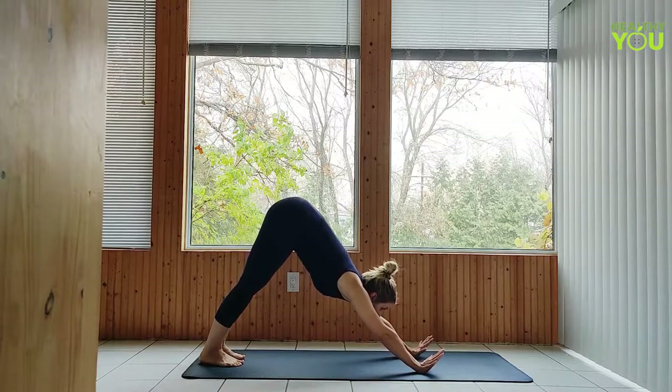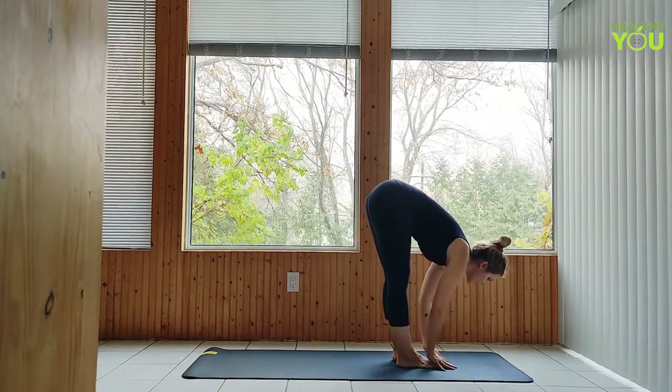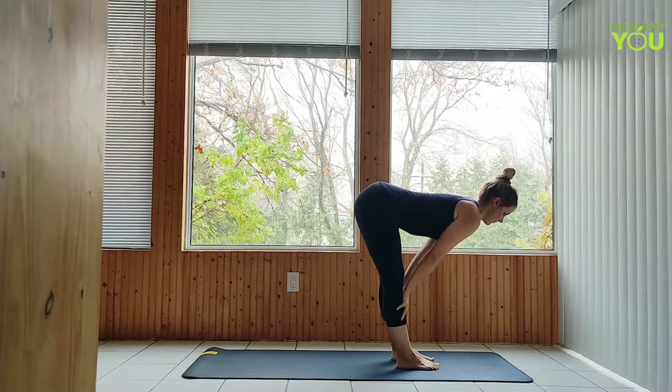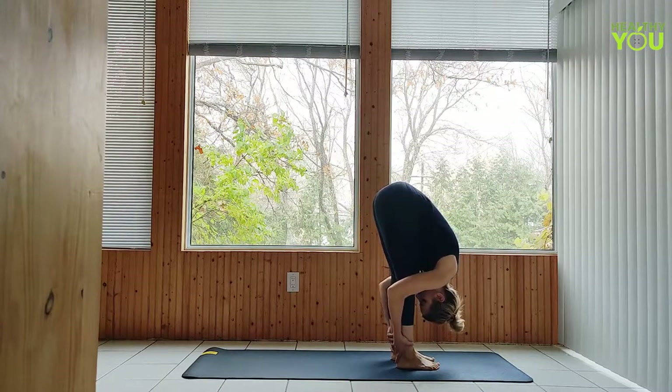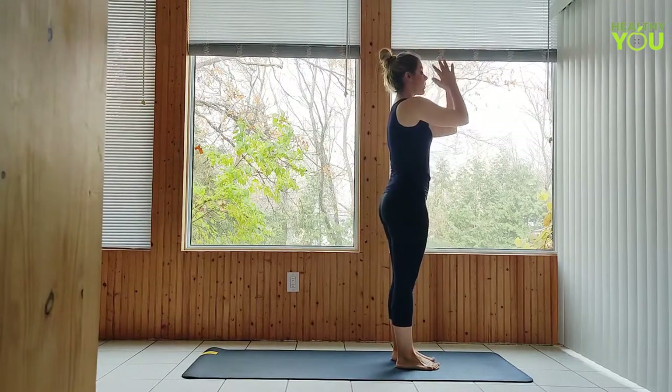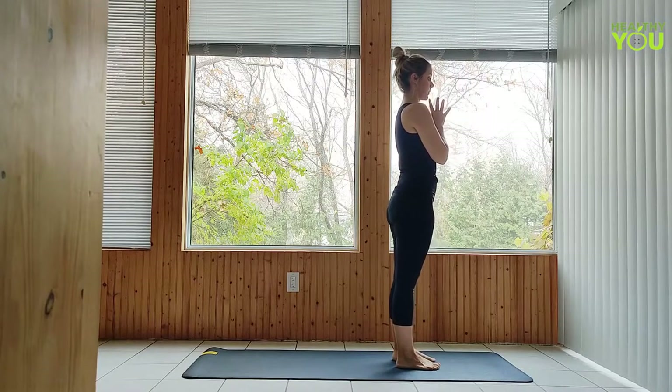Hop or walk to a forward fold. Inhale half lift. Exhale down. Inhale upward salute. Exhale hands to heart. Let's move through our little warm-up flow three times.